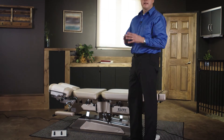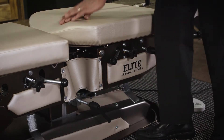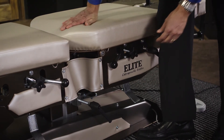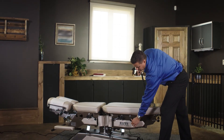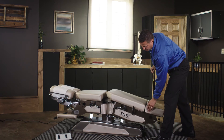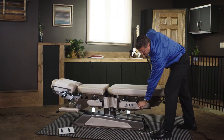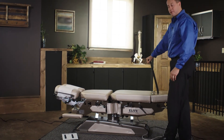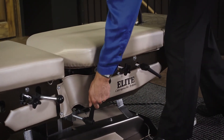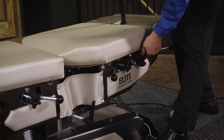The table has foot cocking mechanisms shown on both sides. To change the tension, this is done by rotating these knobs. We have the ability to do straight axial flexion: by loosening this knob, we allow the table to go into a flex position, and tightening it will lock the table. We also have the ability to go into lateral flexion — by loosening this knob, we can take the patient into a lateral flex position, and while it's in that position we can also achieve flexion.